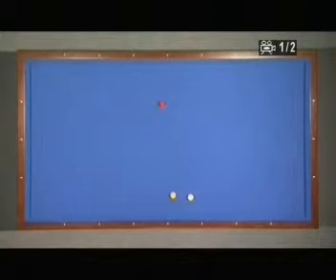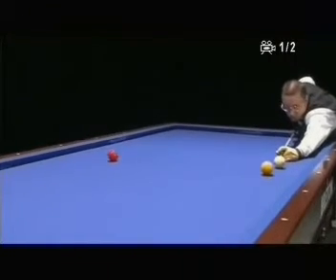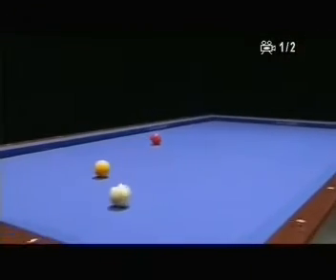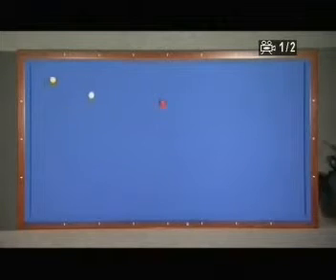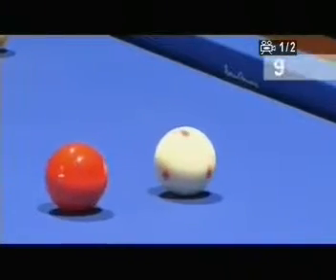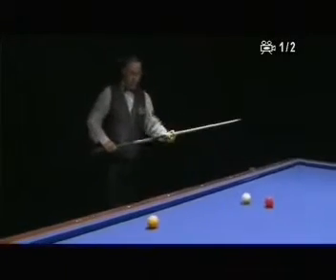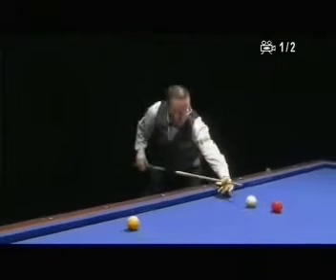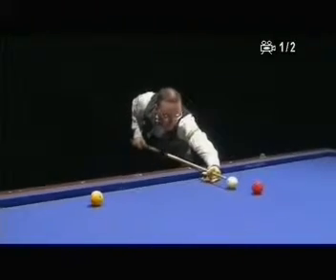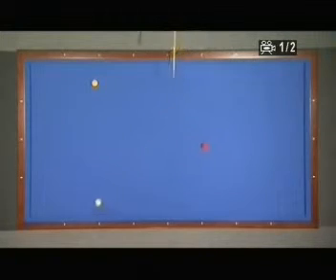I get a very easy position again. I play very softly, try to stay very close to the red ball, take the yellow ball a little to the middle so you see the distance with the red ball. Now it's very easy to hit this ball. I push the red ball in the direction of the corner, coming very slow on the yellow ball.